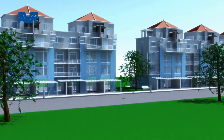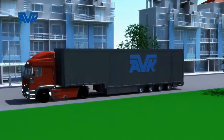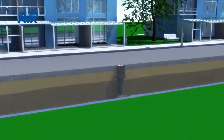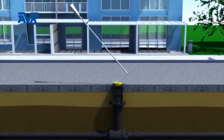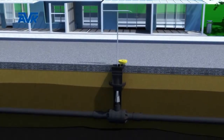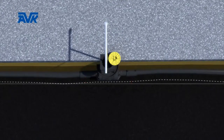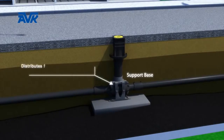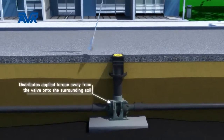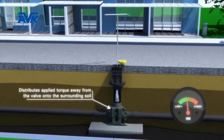AVK PE ball valves are available with a bespoke installation kit to ensure correct and consistent installation every time. It is important when fitting valves underground that the valves are readily accessible through a surface box. When the lid of the surface box is lifted, the valves are operated using the correct length T key. Operating valves can exert lateral forces on the pipeline if the valve is not installed in a stable manner. AVK supplies a strong support base as part of the installation kit, which if installed correctly will distribute the applied torque away from the valve into the surrounding soil.